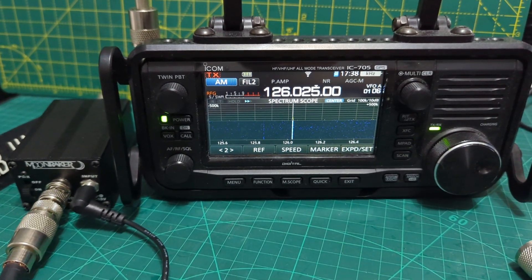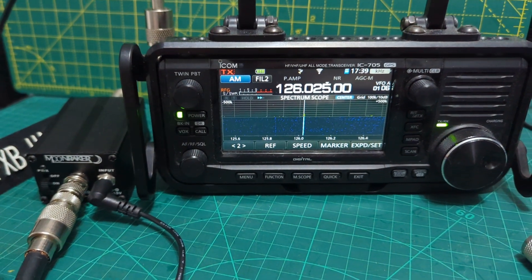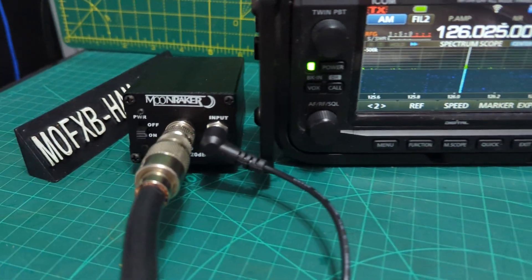Welcome to my channel. This is the ICOM 705 and the Moonraker M2000 Mark II Preamplifier, or scanner preamplifier.